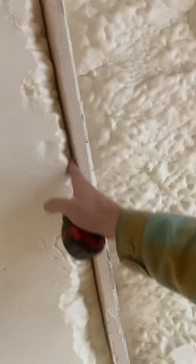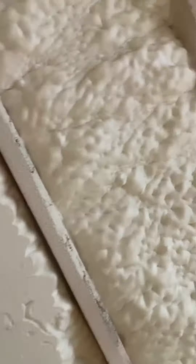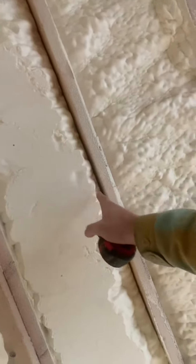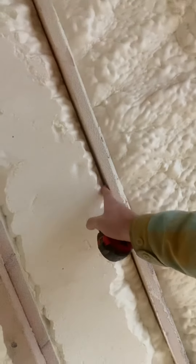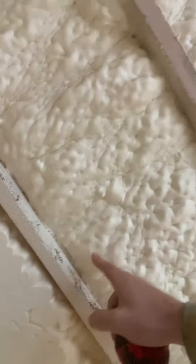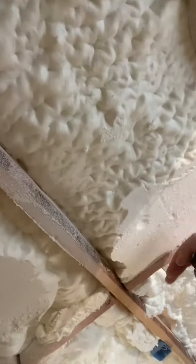They might want to come back and seal that, because you do have a cold spot here and you'll have thermal transmission at these little tiny cold spots in the walls. Versus this cavity — I want you to see how it's a full cavity wall, actually exceeding the code by going full cavity thickness.